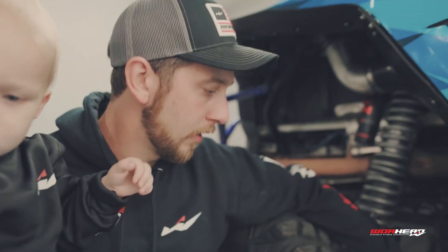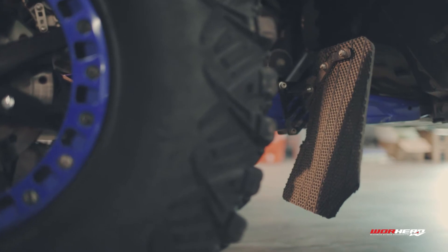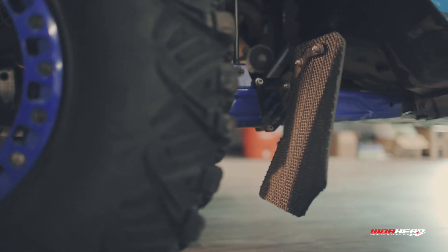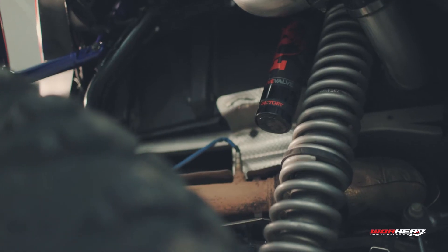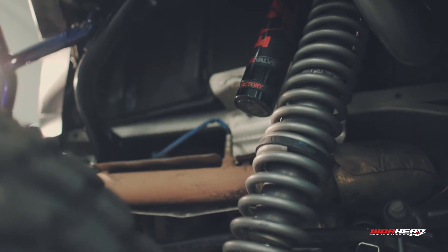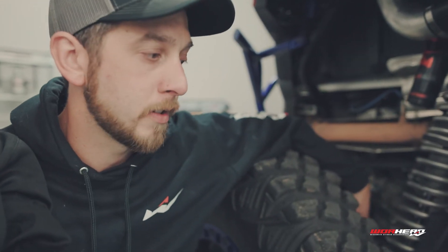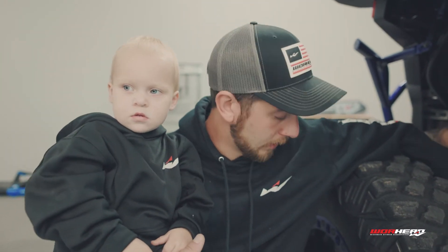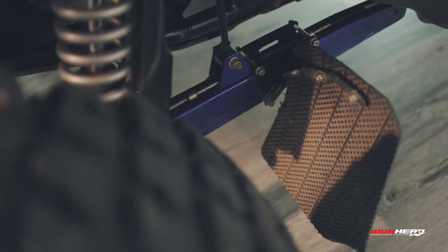Next up we have my Lone Star Racing trailing arm guards. The biggest use for these is preventing rocks, stones, and debris from getting kicked up. The stones will chip out your trailing arms — eventually they rust and you'll have to replace them. There are times where you'll get debris in the brakes, which will wear them out faster, or rocks that kick up and get lodged in the wheels. So this flap is going to help prevent that type of stuff.